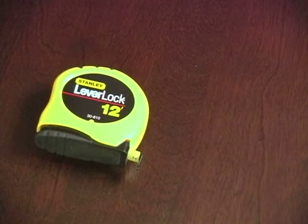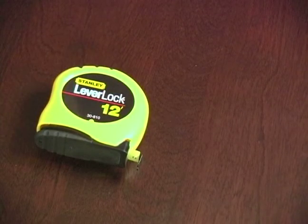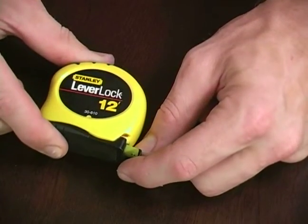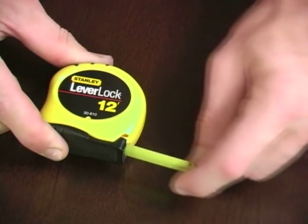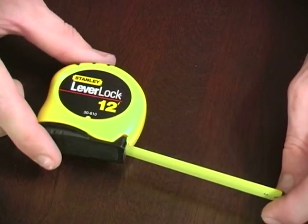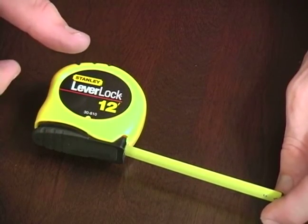Now on this tape measure, the blade break is always on. To release it, we need to squeeze in the back end and then we can pull our tape out. If we let go at any given point, it's going to lock that in place.